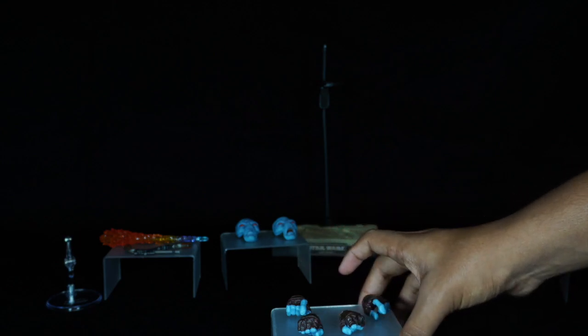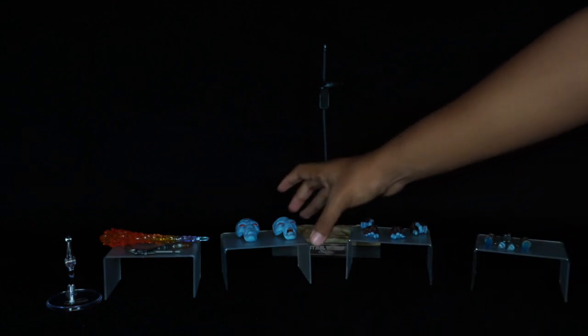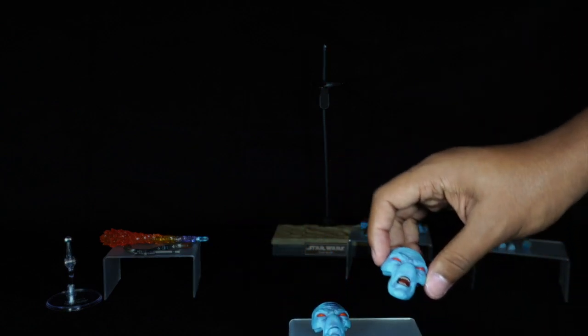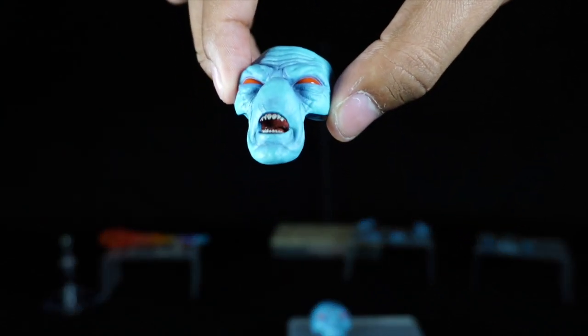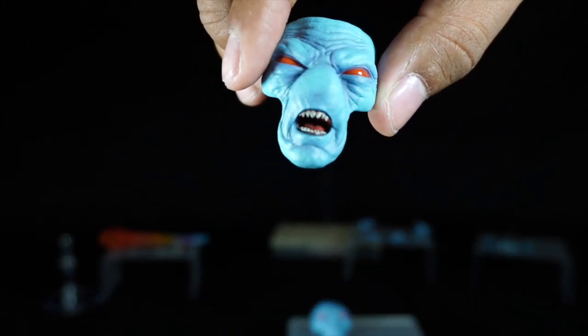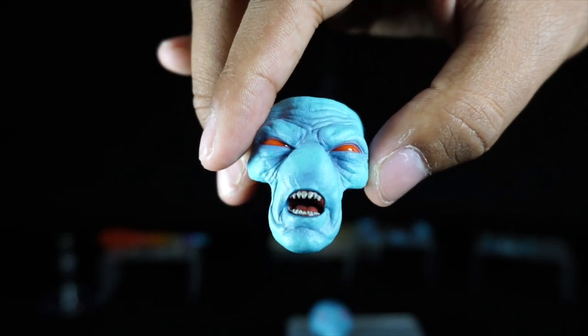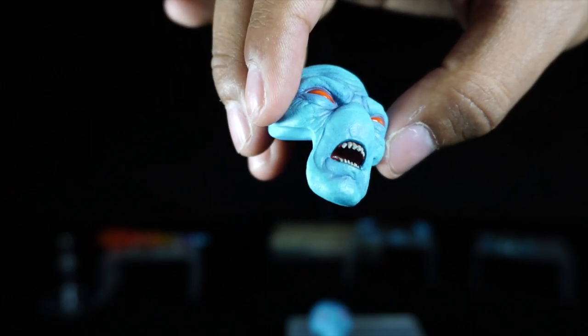As I mentioned when I examined the figure, Cad Bane comes with two other interchangeable faces for a total of three. This one is the angrier of the faces — the paint on the teeth and the inside of the mouth with the tongue showing is awesome. All three of the face plates have bright red eyes.